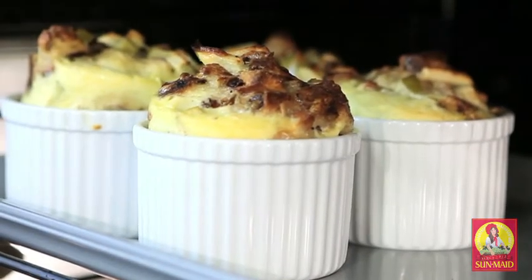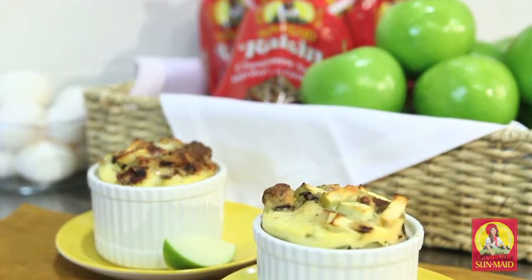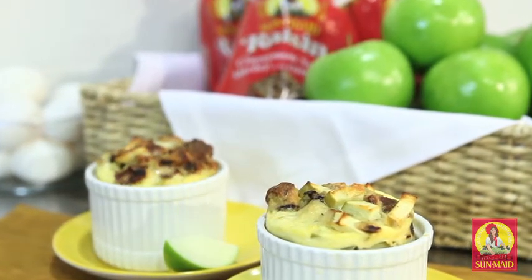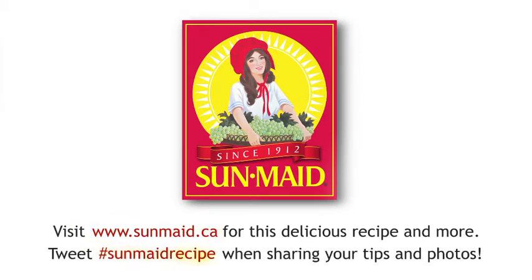These have just come out of the oven — they smell fabulous. I can smell the raisin bread, but in particular the cinnamon. They're great served warm, but you can also reheat them in the microwave. I hope you enjoy this dish. For this recipe and many others, visit sunmaid.ca. Bon appétit!